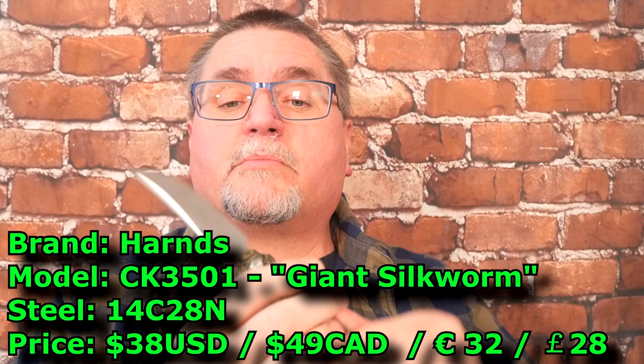And then recently, just less than a year ago, they put up a new website for their knives. They've got all their newest stuff on there, but then they stopped maintaining it, so this guy is not on their newest website. This is the Giant Silkworm.